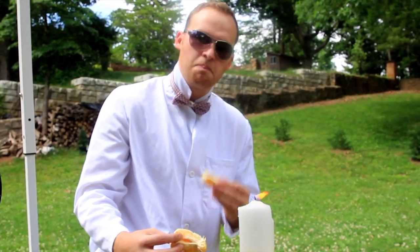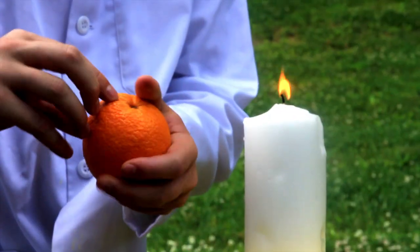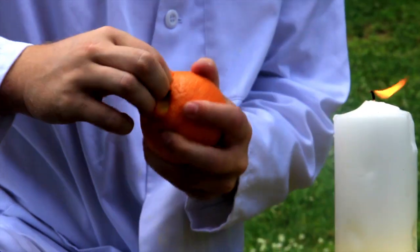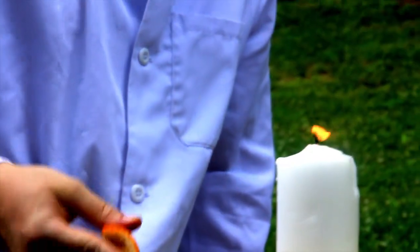Okay, so we got some new oranges. We're gonna peel them off really quick. Wow, these are really juicy — can you see it? And we're just gonna grab a piece like this.